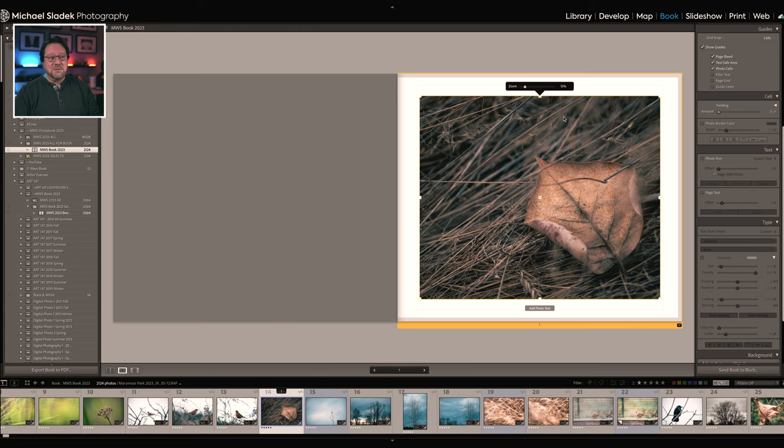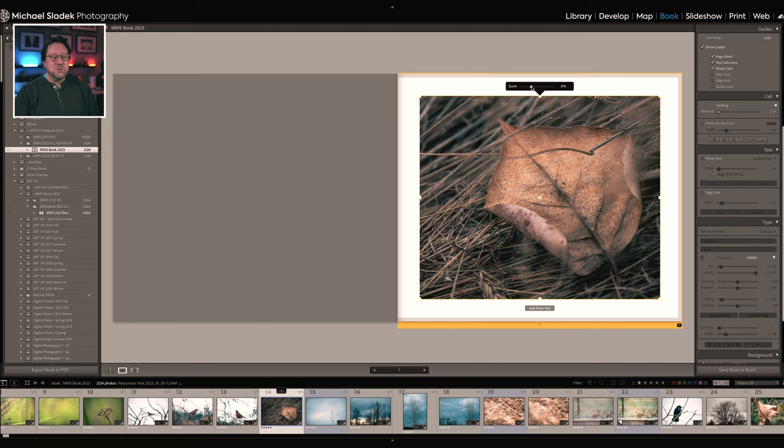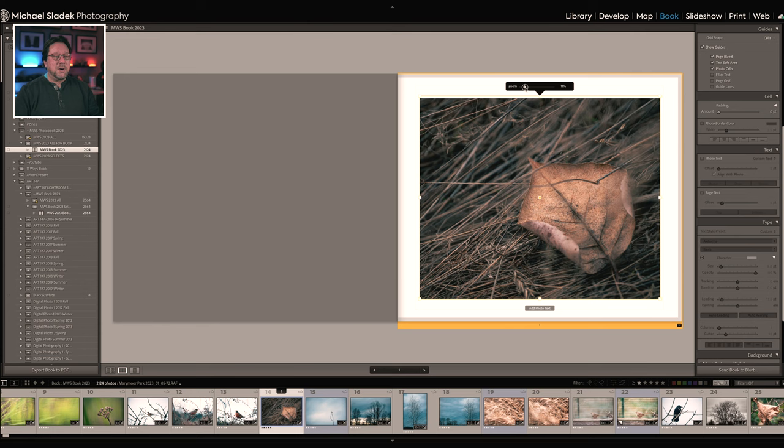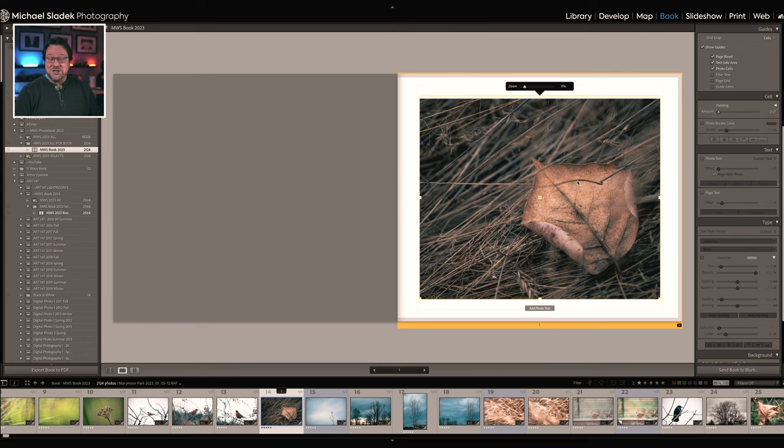Once a photo is placed, you can position it left and right within the cell. You can also zoom using the zoom box that appears when the image is selected, effectively doing a different crop and repositioning. By default it zooms to fit — in my case about 10–11%. You can move the image around or keep it to one side depending on your composition preference.